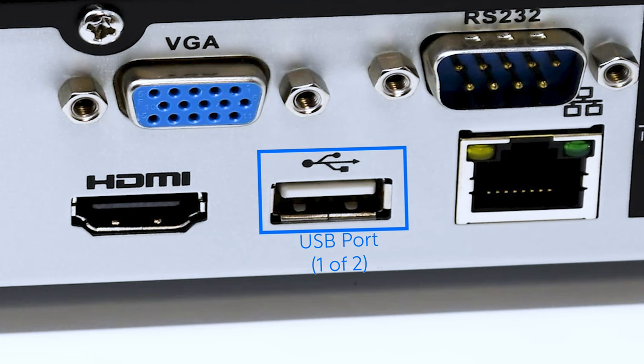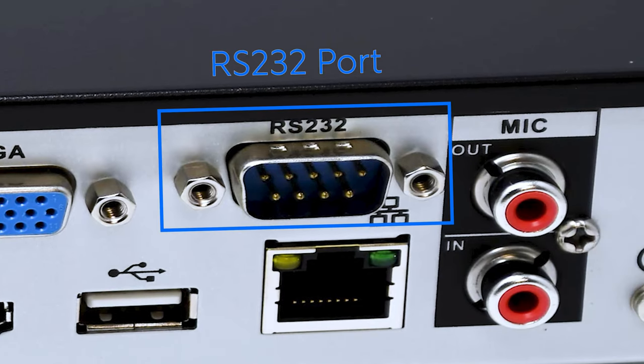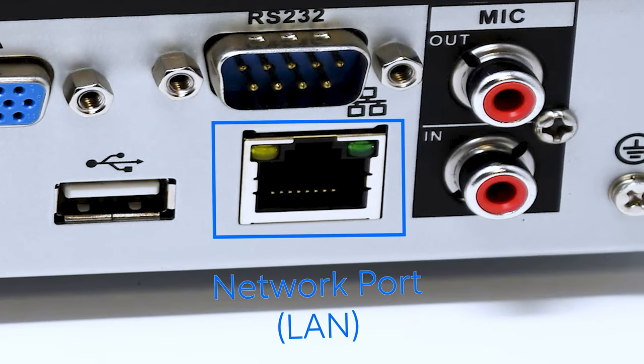The USB port can be used to plug in your mouse for interface control, or to insert a USB flash drive for directly exporting footage from the NVR. There's also an RS-232 port — again rarely used — typically for connecting a third-party PTZ controller or similar hardware. Finally, the network port is used to connect to a router or extended network. The green light indicates power through the network, while the yellow light — blinking or steady — indicates active data transfer. This connection provides internet access for remote viewing.